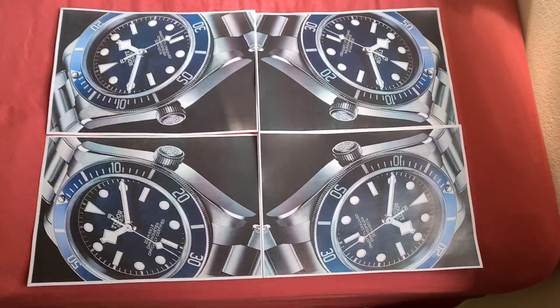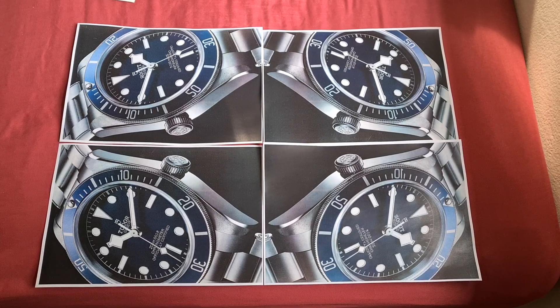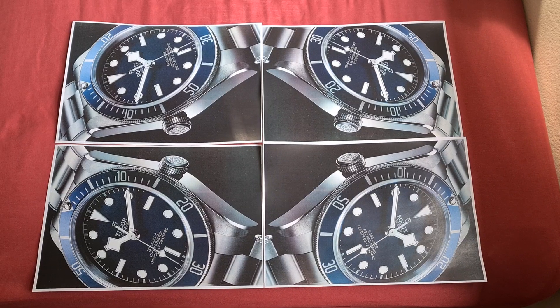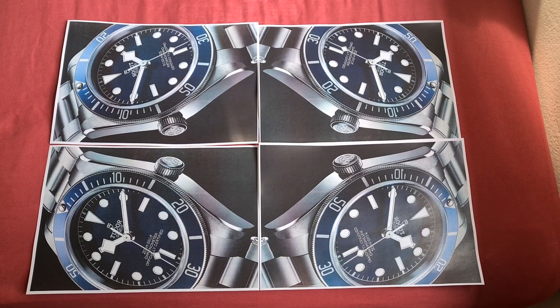That's come up looking really quite interesting, quite minimalist without being totally minimalist. I think we can now call this demo quits.